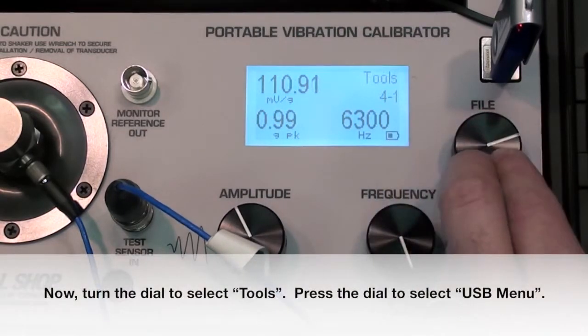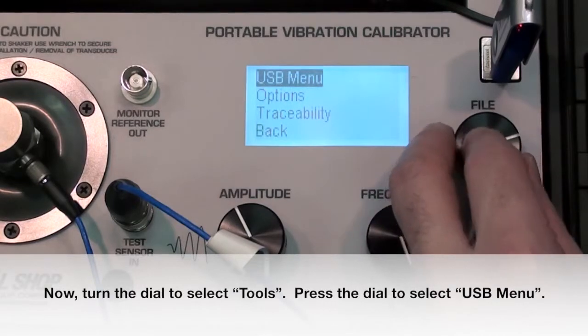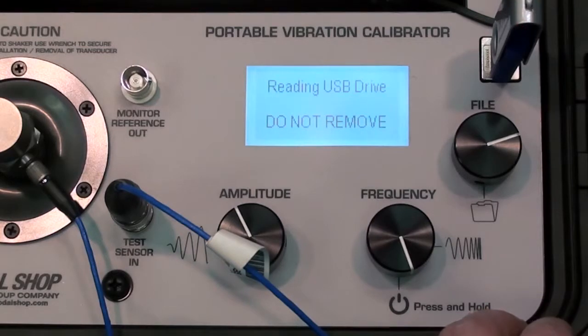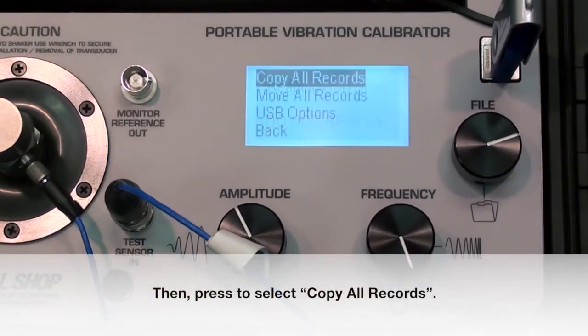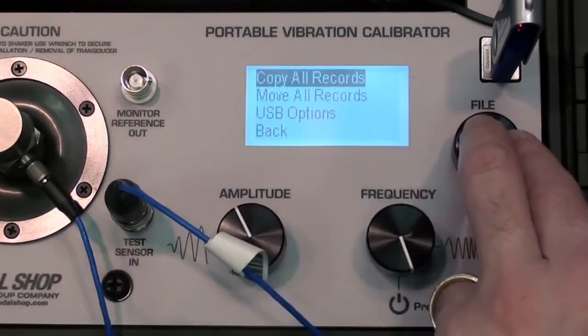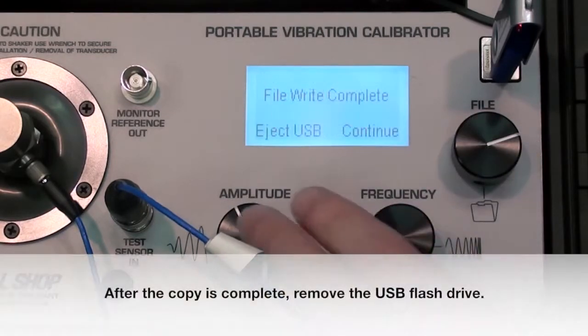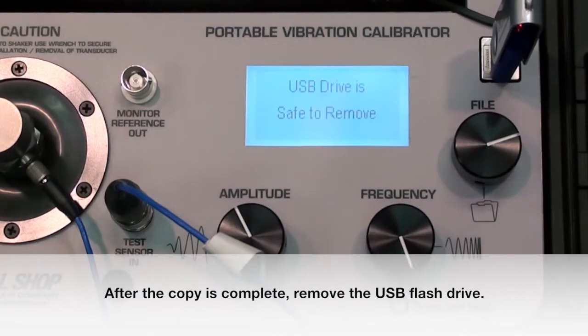Turn the dial to select Tools, then press the dial to select USB Menu. Press to select Copy All Records. After the copy is complete, remove the USB flash drive.